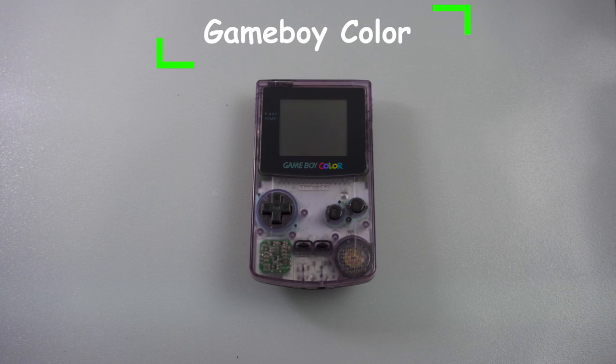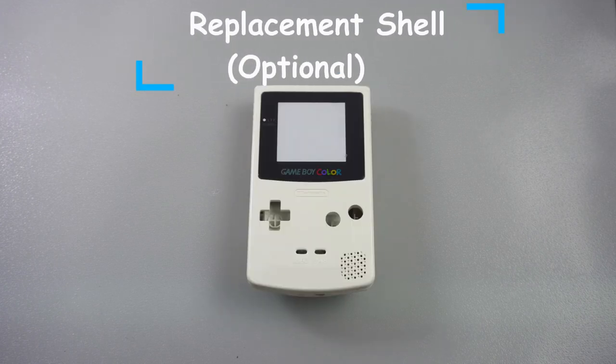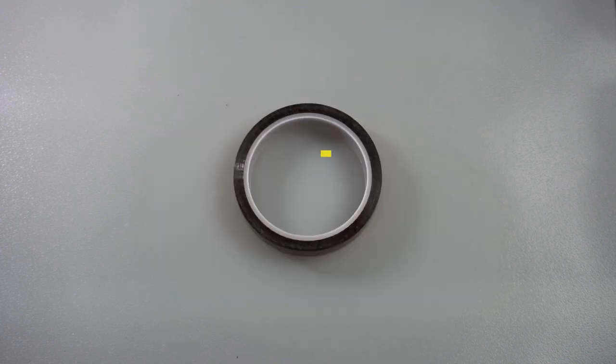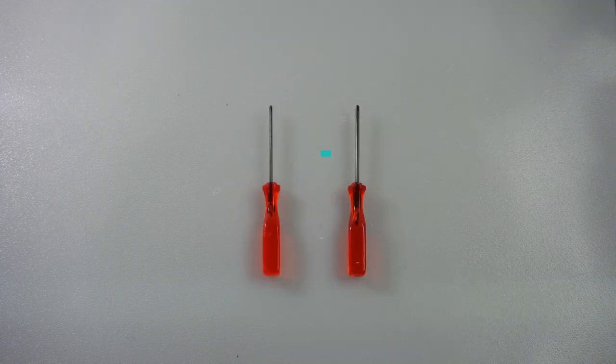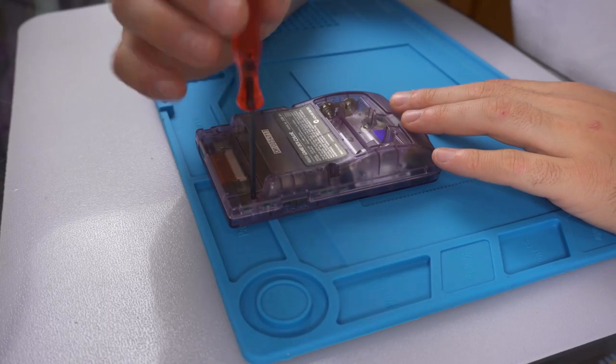For this mod today we're going to need a Game Boy Color, a replacement shell (that's optional), an IPS screen kit from Funny Playing, some Kapton tape, some flush cutters, a tri-wing screwdriver, and a Phillips head screwdriver.